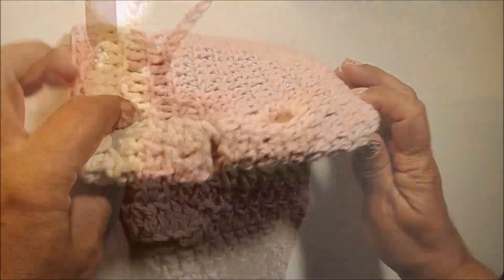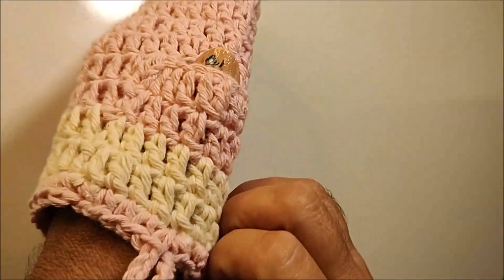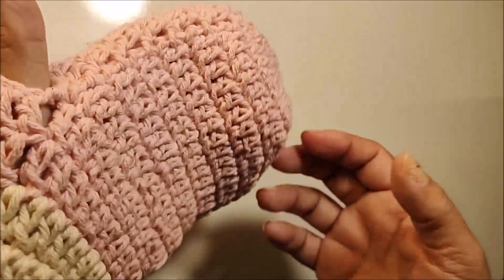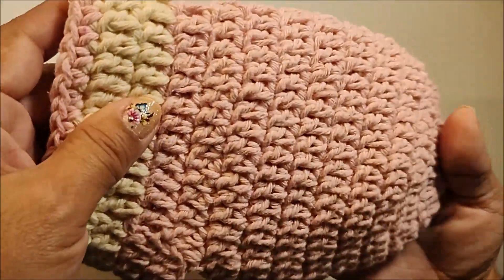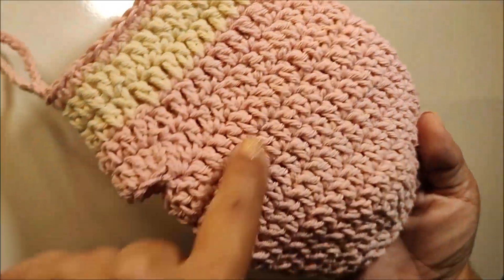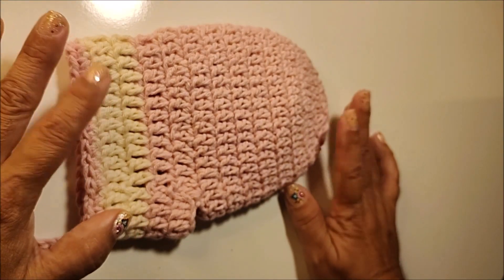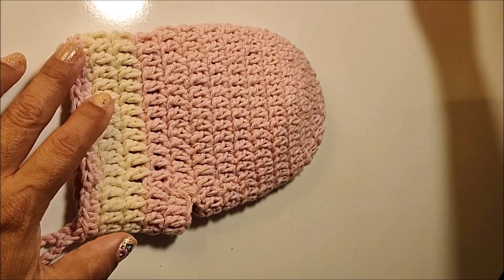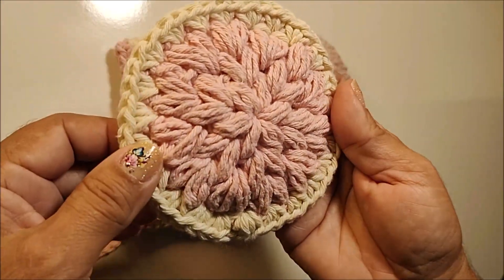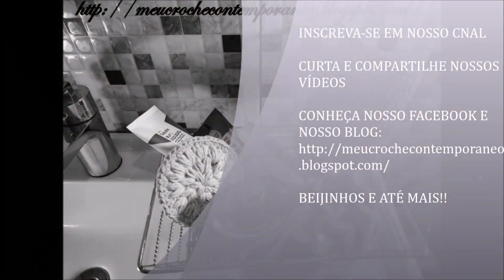Depois de finalizada, a nossa luva ficou dessa forma. Esse espaço aqui, você vai colocar o seu polegar pra apoiar melhor, pra você trabalhar a sua luva aqui no banho. Depois de pronta, ela tem 27 centímetros no comprimento e 12 centímetros na largura. Então finalizamos aqui a primeira videoaula do nosso kit SPA com crochê. Na nossa próxima videoaula, nós vamos trabalhar a esponja esfoliante pro rosto. Nos vemos na nossa próxima videoaula — beijinhos e até mais!